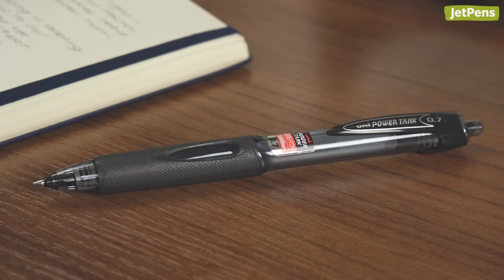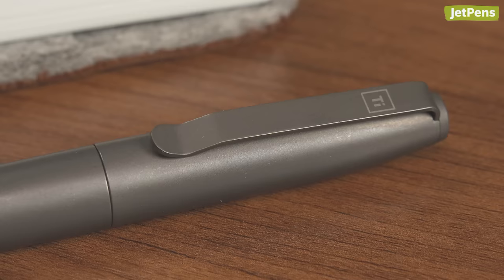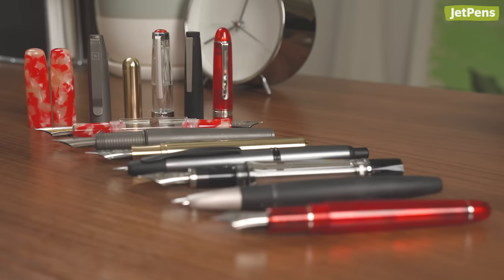We've shown you over-engineered pens, mechanical pencils, and even erasers. In this video, we'll show you seven fountain pens with special features that prove their designers were thinking about the smallest details. Let's get started.